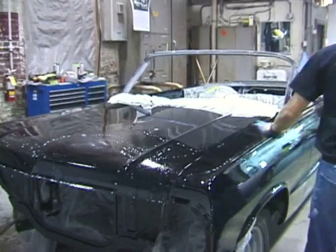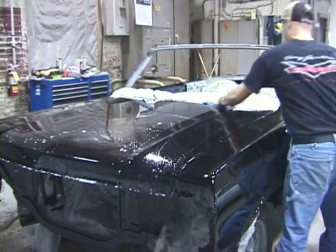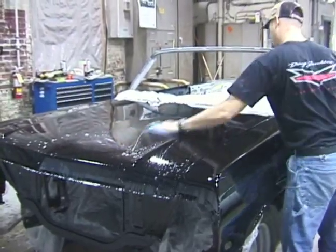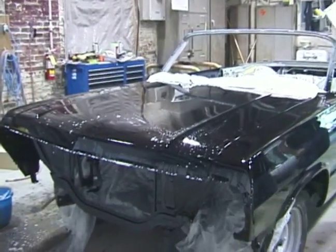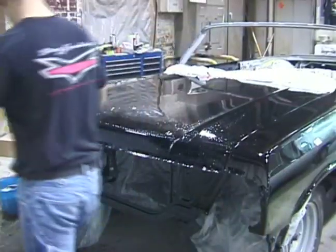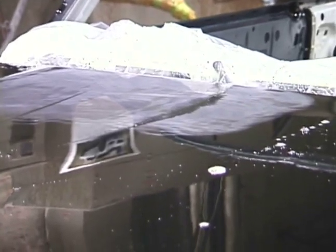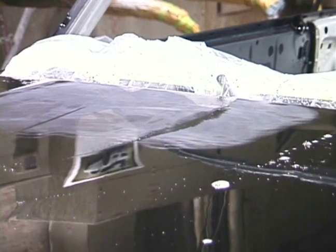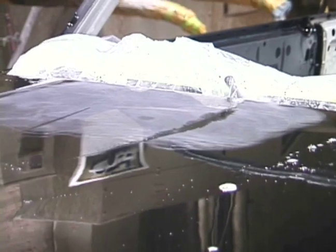Tony's getting ready to do the color sanding, so he gets everything wet. Color sanding is to remove any dirt in the paint and to remove any texture. We want a glass finish when we're done, so he wants to sand everything perfectly flat. The paint comes out of the booth shiny, but now we're going to sand it and make it dull. After he's sanded some of it, you get kind of a hazy finish — you can see on the backside of this frame that it's hazy.